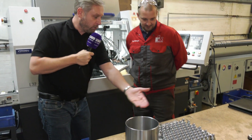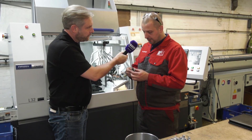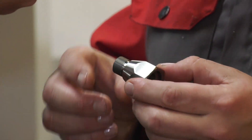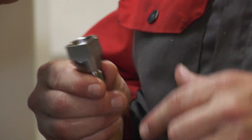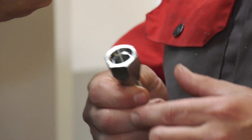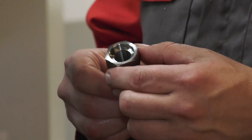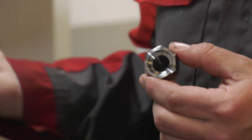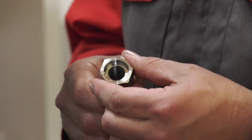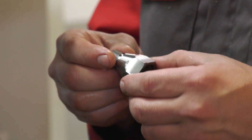Looking at three different showcase examples, the first part was already being made on a fixed head but required three different operations — quite labour intensive, and not the fastest part to make. With the sliding head machine, the cycle time has been massively reduced and it's all coming off complete in one operation with greater accuracy.